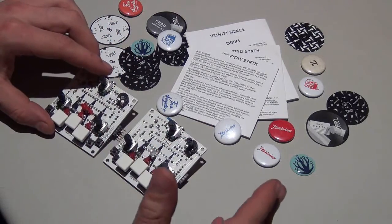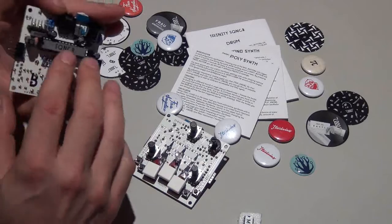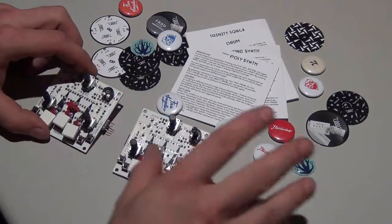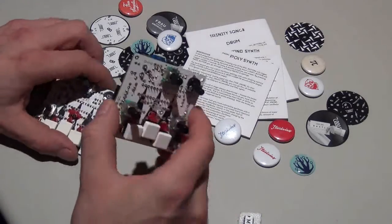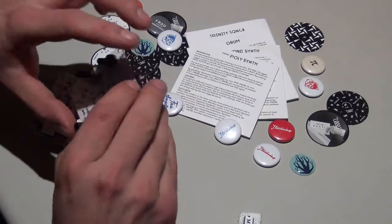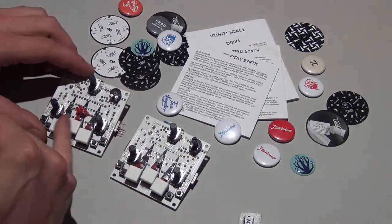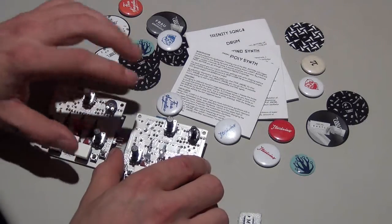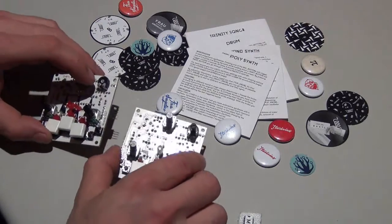You can connect up to four modules. The sequencer board can control three modules and you can build a chain of them. You can interconnect them through those ports here — it goes in this direction. When interconnected, they share the power, the sound, and they communicate through MIDI.